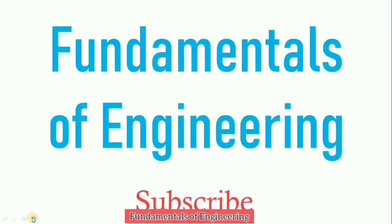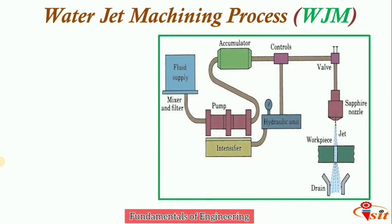Welcome to Fundamentals of Engineering. In today's session we are going to see water jet machining process. It is a non-traditional machining process where a jet of water at high velocity and pressure is used to machine materials. This process is similar to water erosion found in nature but greatly accelerated and concentrated. It is a true cold cutting process with no heat affected zone, no mechanical stresses, and no environmental hazard. It is also used in food industrial applications.